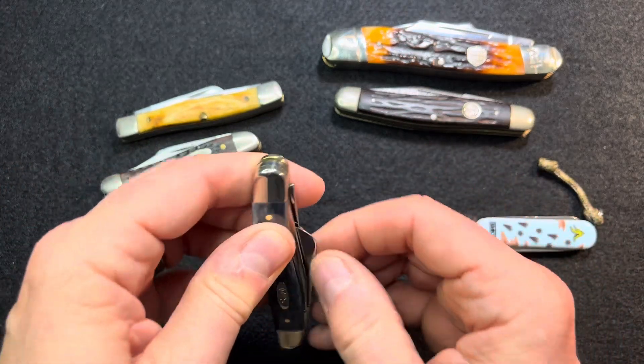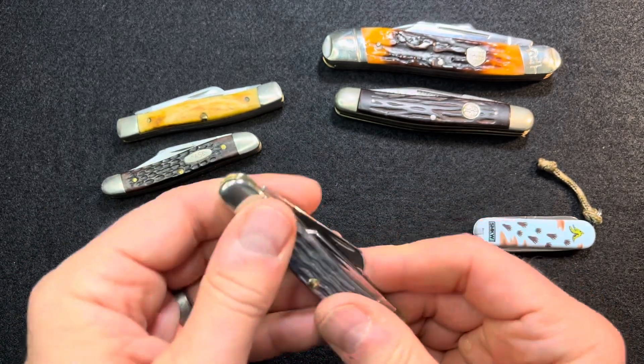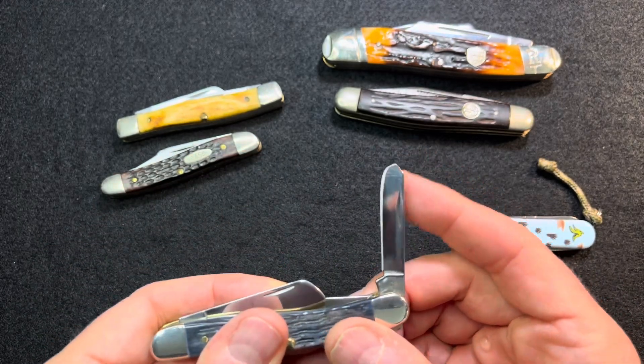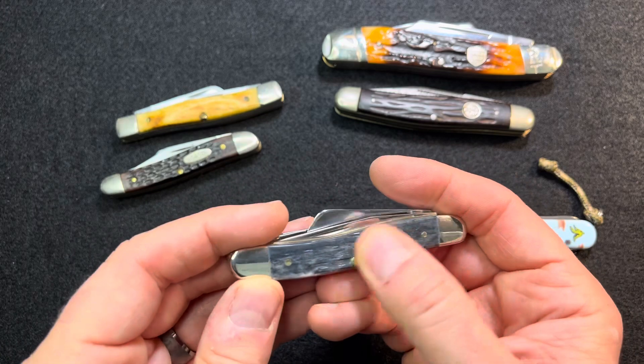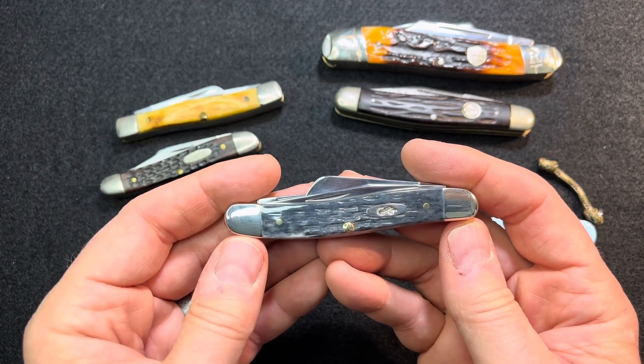I like it. And since it has those blemishes — some blade rub on it — it's okay if it gets a little scratched up. I'll just make a user out of it. There's my response to your open tag Saturday Stockman Stampede. All right, thanks.